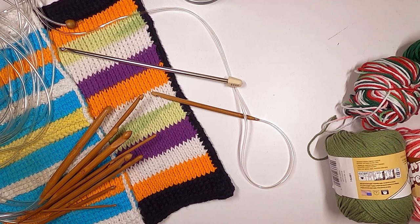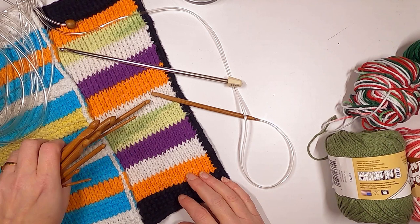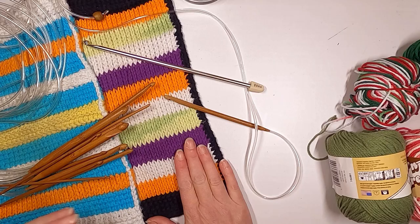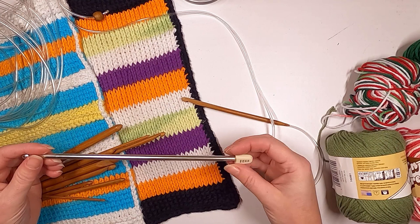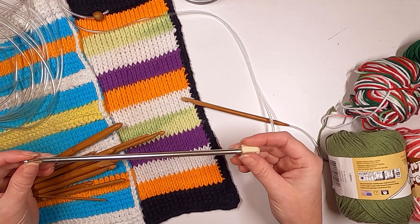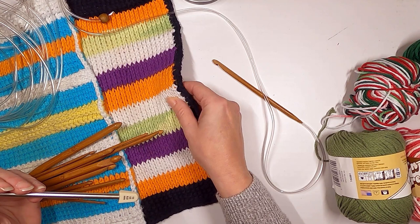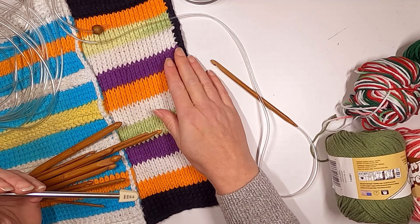Hello everybody, this is Janelle Cooper. Welcome to Tuesday Techniques. Today we're going to play with Tunisian crochet. I'm super excited about this — I haven't done it myself for quite some time, so I pulled out a couple of old things I did just to show you what it looks like. I use it for dishcloths and kitchen cloths, which is a great way to practice your stitches.